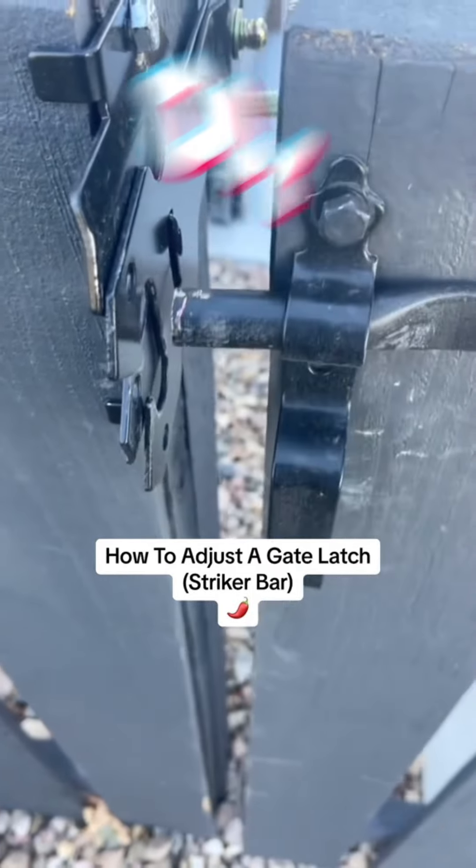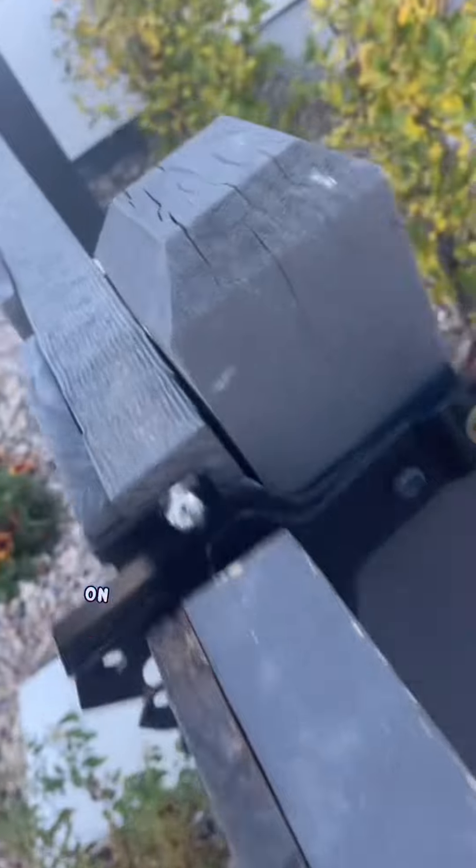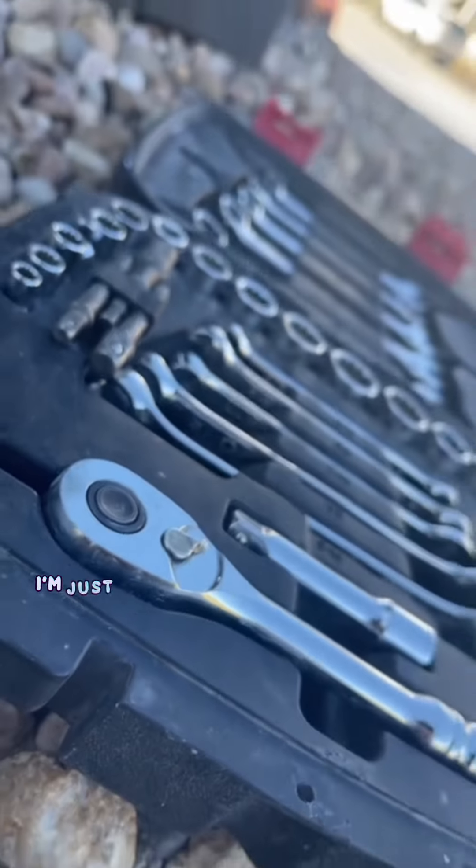Hey guys, it's Talapeño here with another little DIY. On today's project, I'm going to show you how I adjusted the striker bar on this gate so that it actually latches. A customer had this bungee cord holding the gate, so I'm just going to remove it real quick.